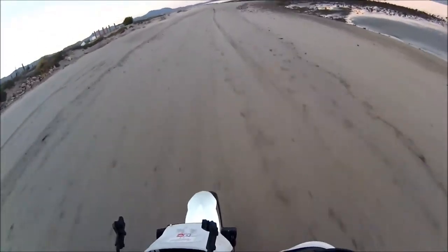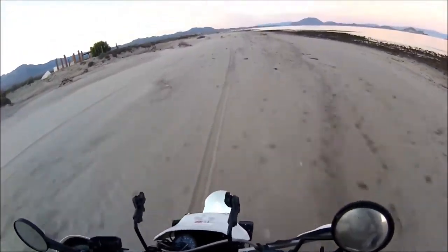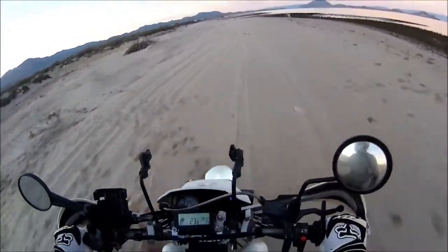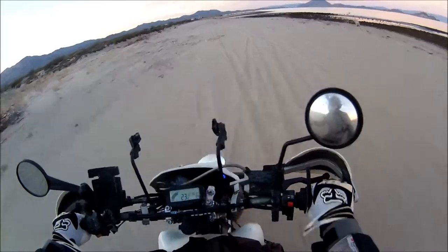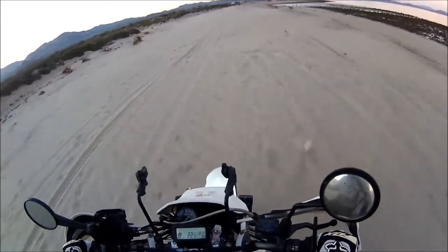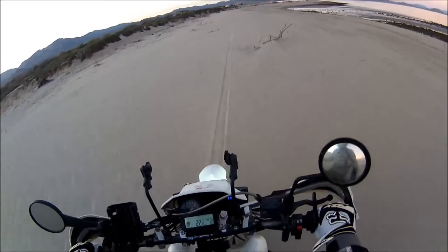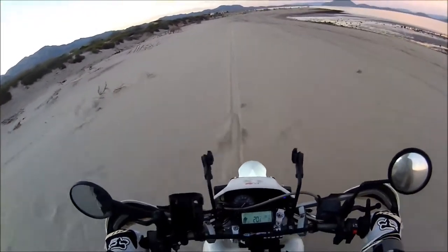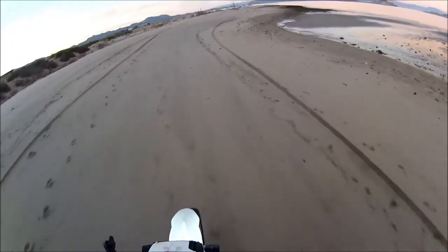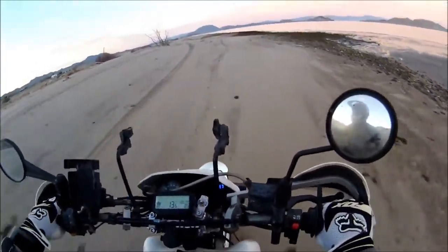It's a little stiffer and more hard-packed down here, but it's pretty soft though. I think I've got to air down. Not bad, not bad.